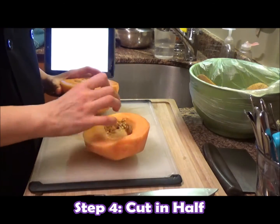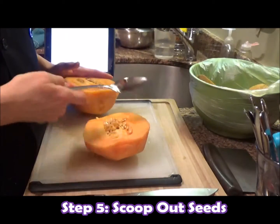Split them open gently, grab a large spoon, and scoop out the seeds.